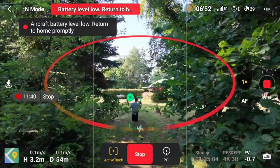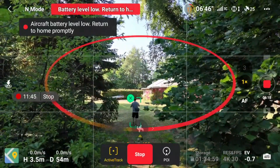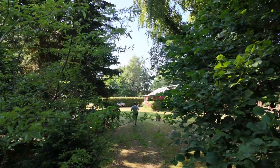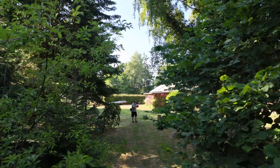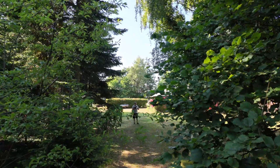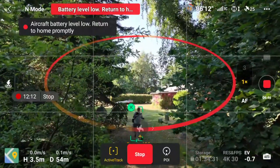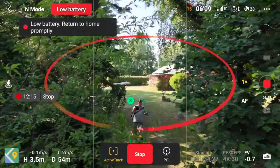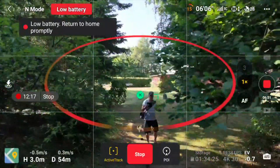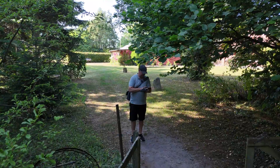Now it's moving all the branches there. Let's see if it can figure it out. I don't know why it's struggling because it can actually just go through.